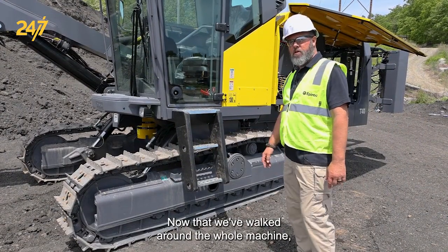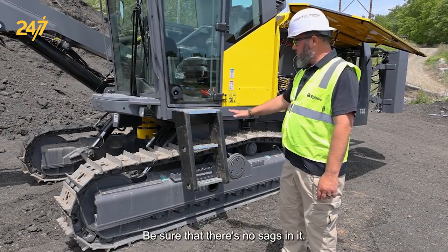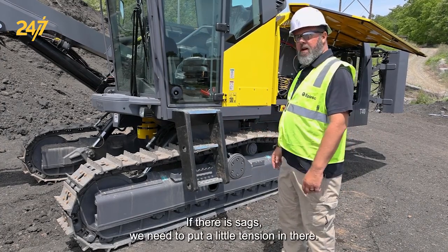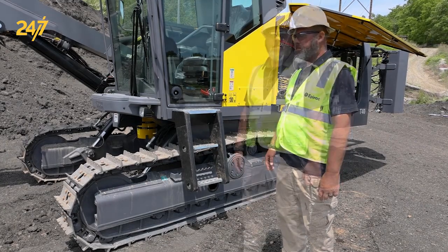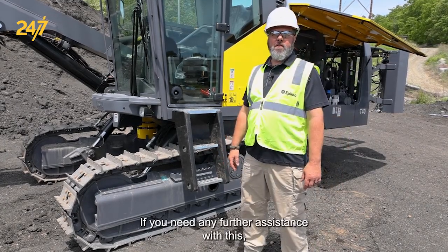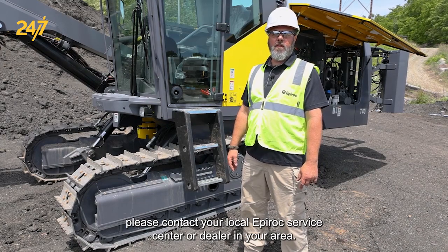Now that we've walked around the whole machine, we want to check the tension for the track. Be sure that there's no sags in it — if there are, we need to put a little tension in there; refer to the manual for that. If you need any further assistance, please contact your local Epiroc Service center or dealer in your area.